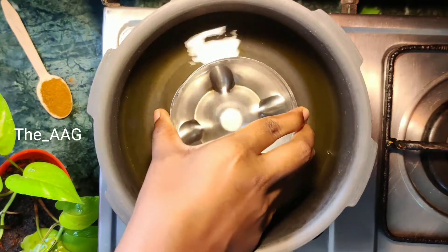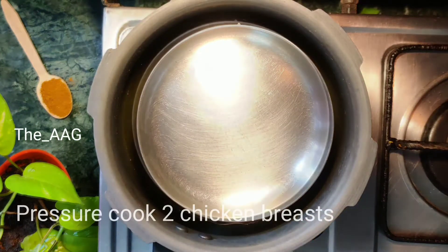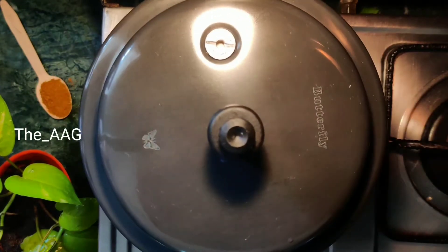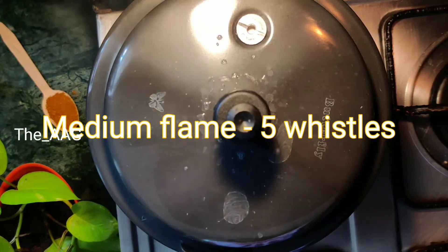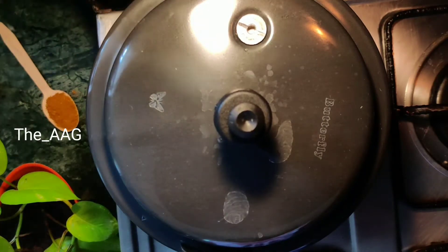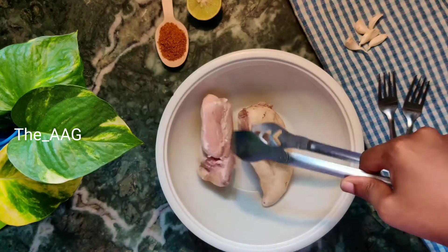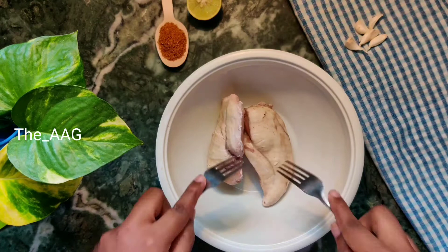To prepare chicken cheese balls, we first need to pressure cook the chicken breasts. I took two chicken breasts and pressure cooked them on medium flame for five whistles. After the pressure cooker has depressurized naturally by itself, transfer the chicken breasts into a bowl. As you can see, the chicken breasts are well cooked.